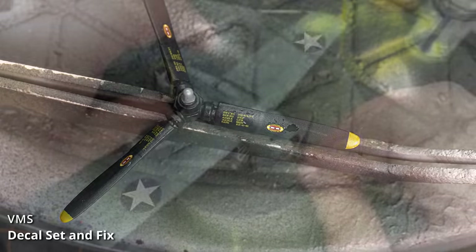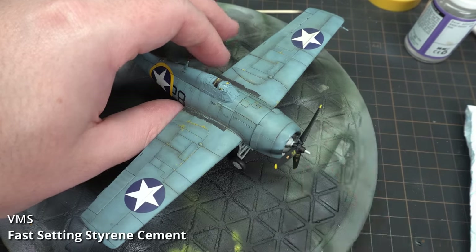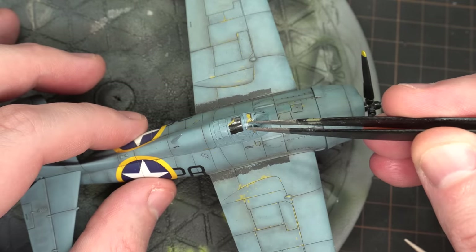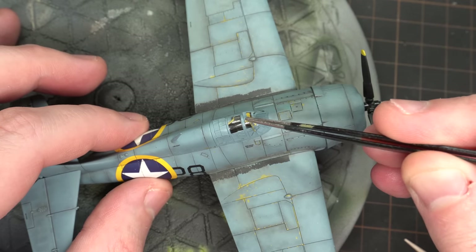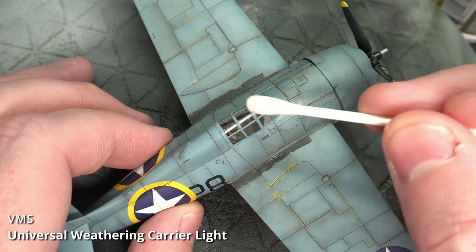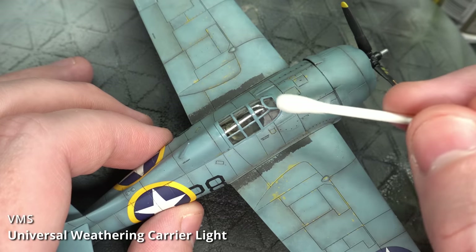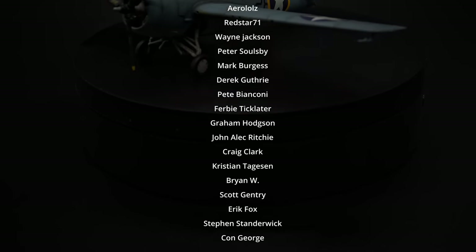It's time to wrap up the final details on this build. The propeller was glued in place and I removed the masking tape paint masks from the canopy — carefully, so as not to scratch the glass. The masking tape left a small amount of residue, which was cleaned off with VMS Universal Weathering Carrier Light. And with that, the build was complete. A huge thanks to my Patreons for supporting my work — I really appreciate it, and I appreciate your patience.